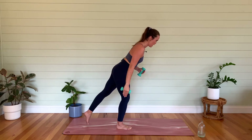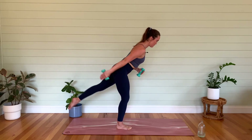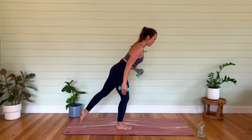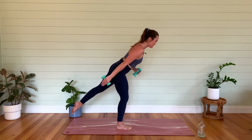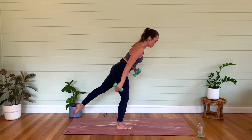Let's go up and down — ten, nine, eight, seven — squeeze the tricep, draw the shoulder blades together — five, four, three, two, last one. Hold it — let's go, pulse — eight, seven, six, five, four, three, two, one.